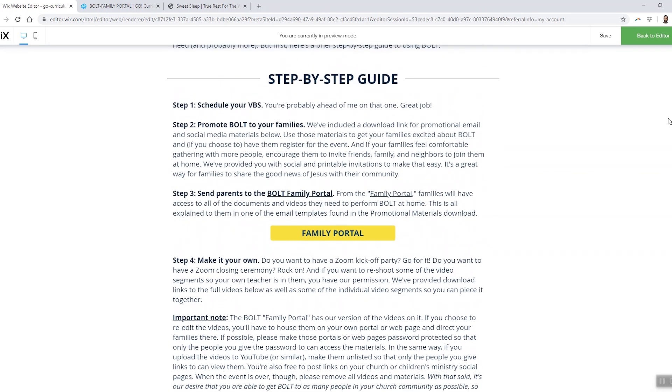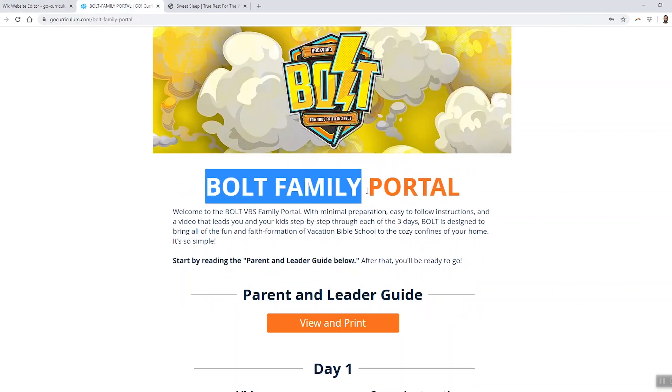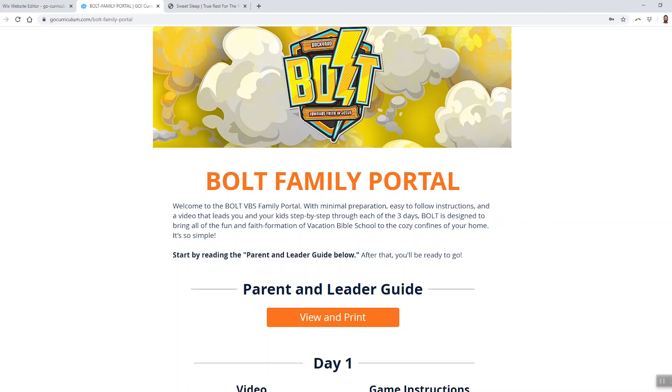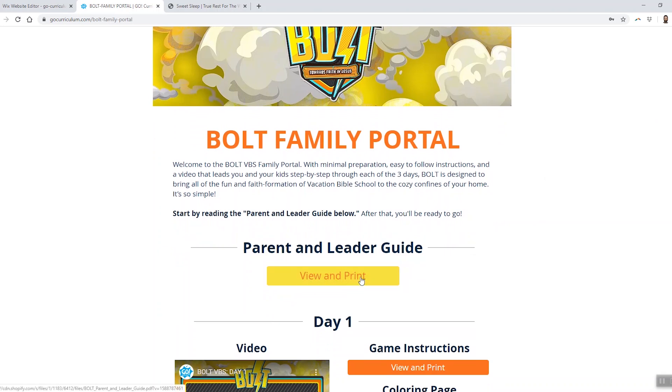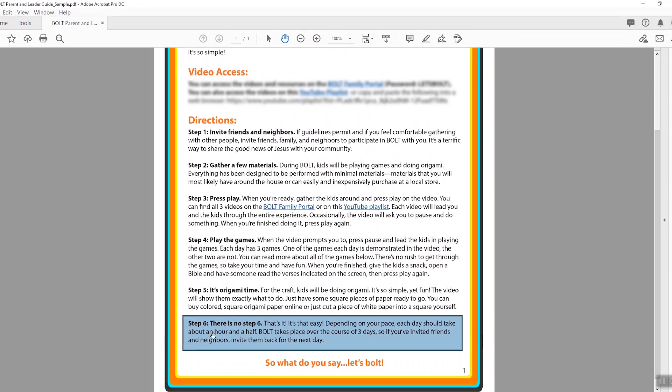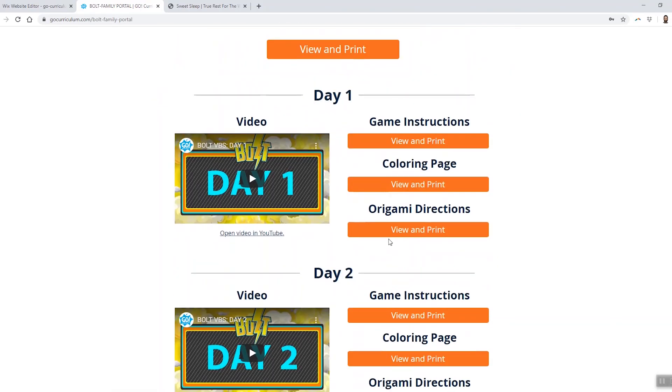If we scroll back up to step three, you'll see a button that takes you to the Bolt family portal. The family portal is where you're going to send your parents when it's time to Bolt. Before Bolt begins, you'll send parents an email that we've already created for you, and in that email is a link to the family portal. When parents go to the family portal, the first thing they'll see is the parent guide. The directions on the parent guide are six steps long, and the sixth step isn't 'take a nap' because parents don't get to do that — step six is 'there is no step six.' The whole experience is so simple for parents. There is minimal preparation, minimum materials needed. And when it's time to Bolt on day one, all parents need to do to get started is press play on the video.